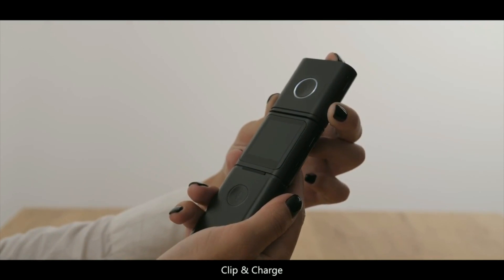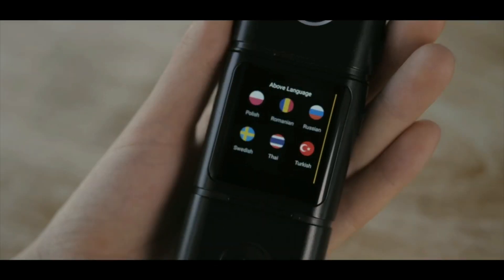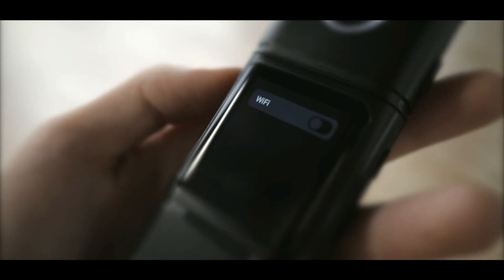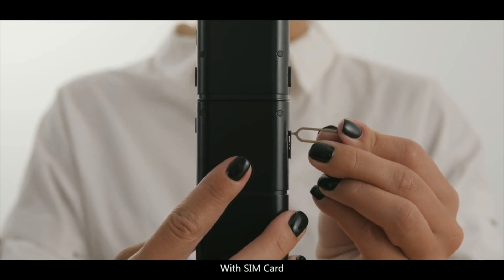Put the pod back and get charging from the main unit. SMARC supports 37 languages. You can use SMARC with Wi-Fi, or plug in the SIM card to get global roaming to over 100 countries.